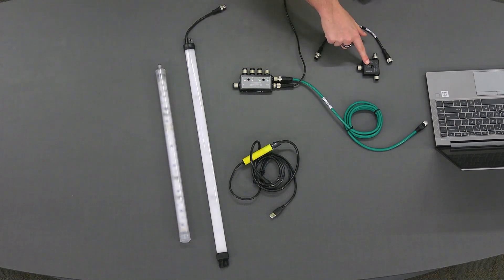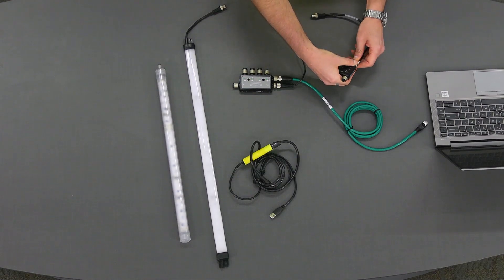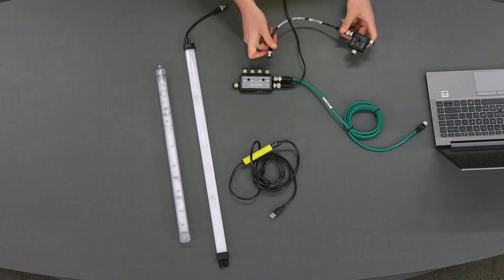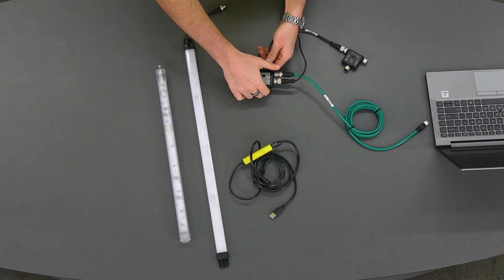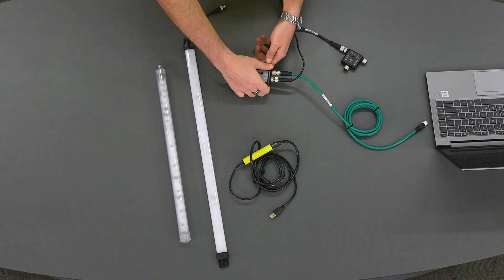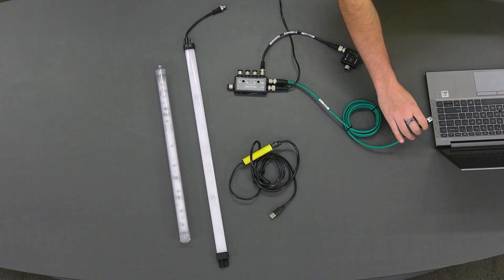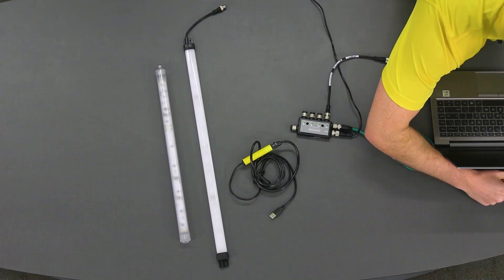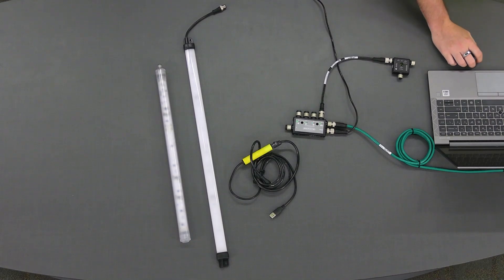First, let's configure our converter to do port mirroring. Very simple to set up using an IO-Link master. We'll plug in our IO-Link converter into our IO-Link master on port one, then go over to our PC and plug it in using an Ethernet cord set. Once that's plugged in, we can switch over to our software.